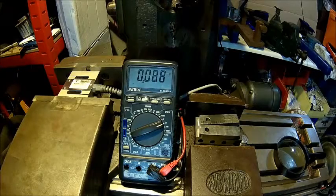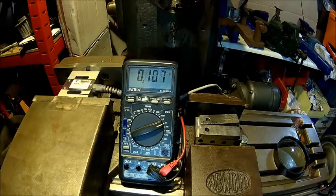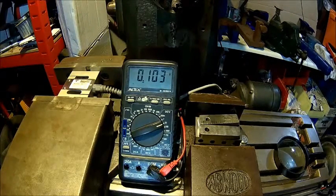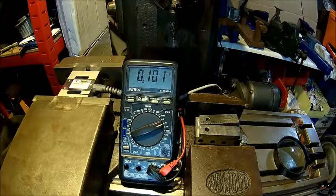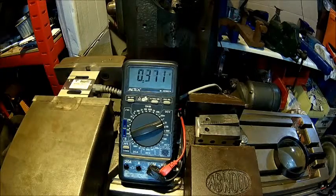I already applied some pressure and it returned to almost zero — about 200 grams offset. I'm happy with that considering what we're measuring here. We should see roughly 350 kilograms eventually — I'm thinking somewhere between 300 and 350 kilos.